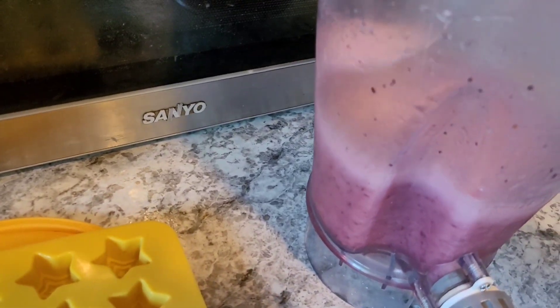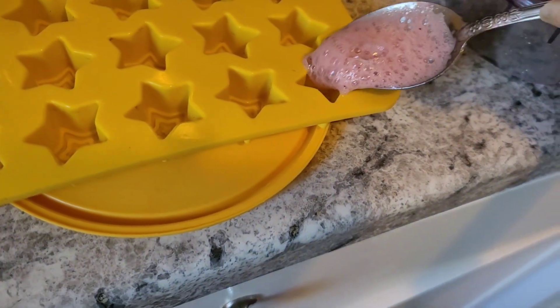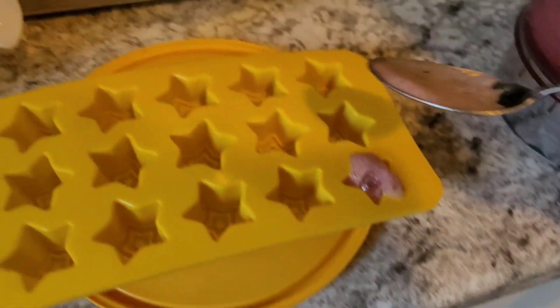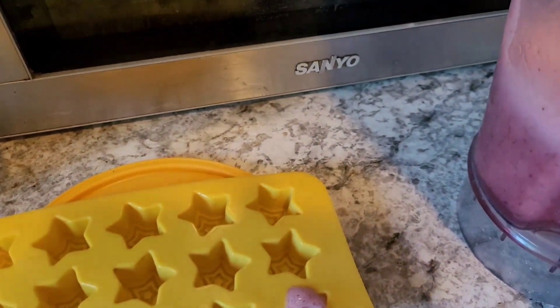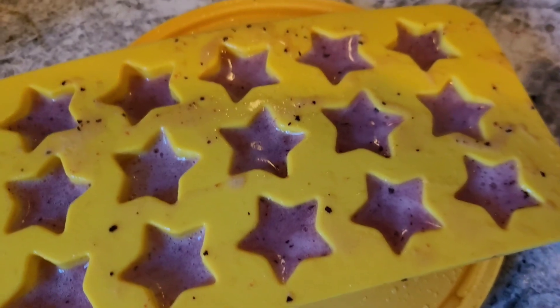I'm going to use a spoon first to try it. Then I'll pour it into the silicone tray. I made a mess, but that's alright — here's what they look like in the silicone tray.